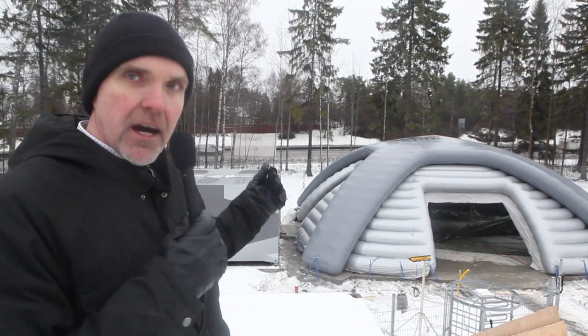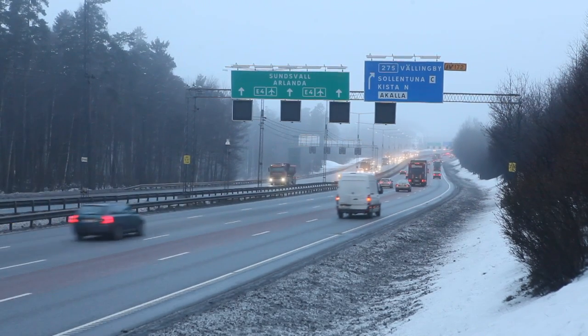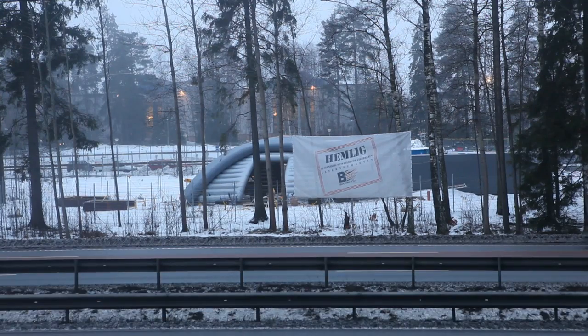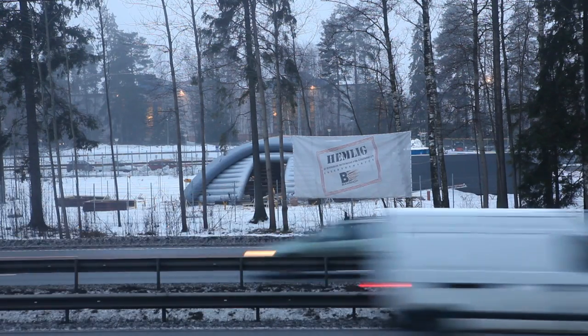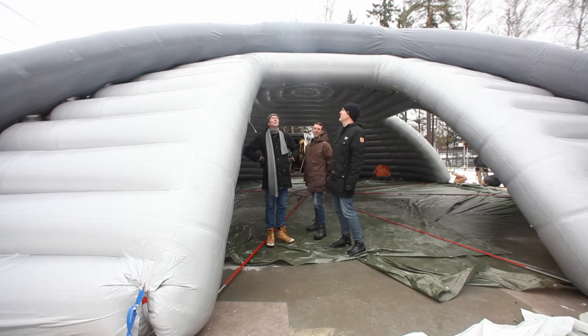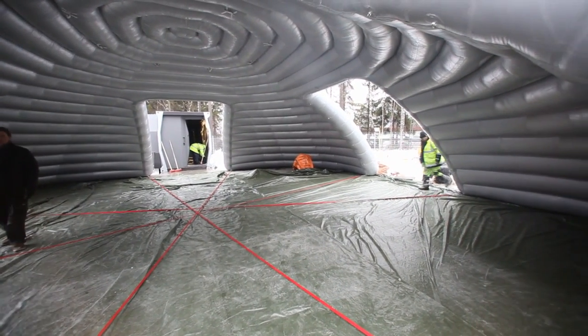This is the main highway to Stockholm. The data center is located only 15 to 20 meters from the main highway in Sweden. There are some benefits with that — there is very good fiber connectivity, low latency, and we have lots of power available.